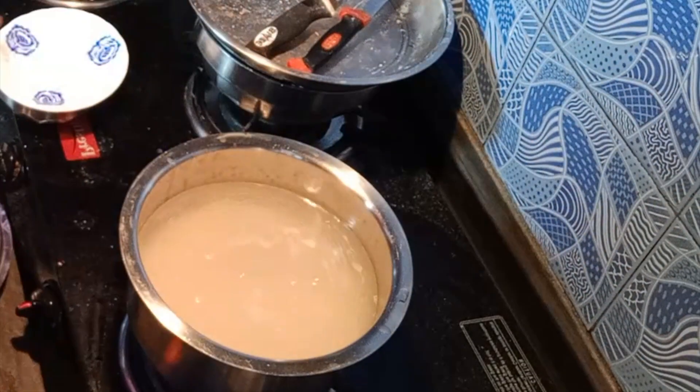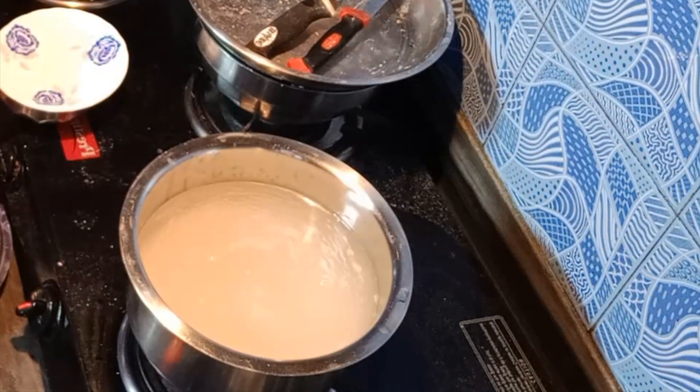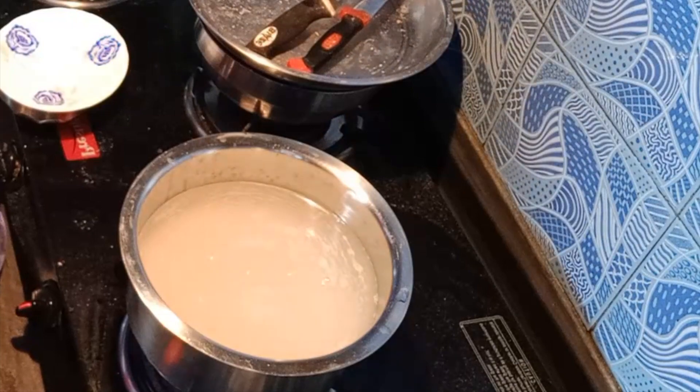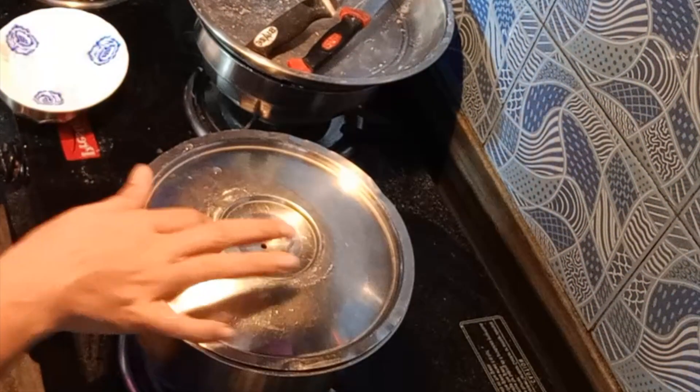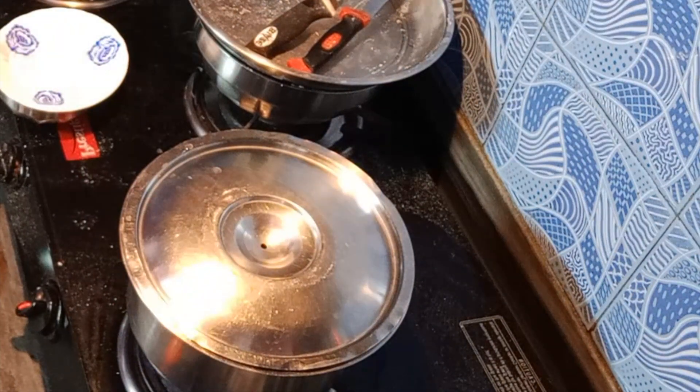This recipe should never be made from basmati chawal, otherwise it will not have the right taste of the chawal. I have just added the chawal, and I don't use any hot sauce.